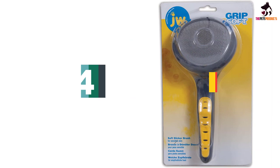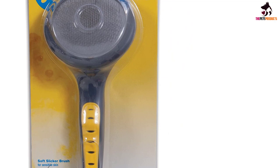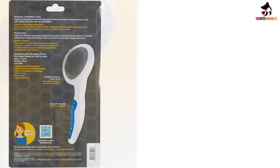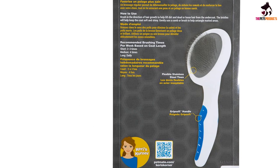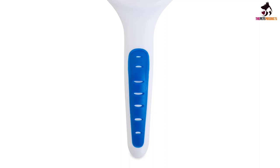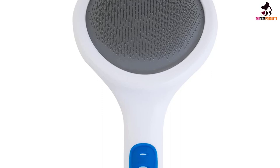Moving on at number 4, we have the JW Pet Company Grip Soft Slicker Brush. With very thin, closely set wire bristles, a slicker brush is good for general brushing and removing loose fur. Edmunds recommends a slicker for long-haired pets and double-coated shedding dogs like Siberian Huskies, German Shepherds, and Golden Retrievers. However, she advises against using one on a short-haired dog as it can cause brush burn. We like JW Pet's Grip Soft Slicker Brush because it effectively detangles the coat and removes loose hair. It's stiff enough to untangle the coat but still gentle on the skin. With its flexible stainless steel bristles turned 90 degrees away from the skin, it minimizes breaking, making brushing more comfortable for your dog.